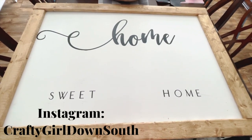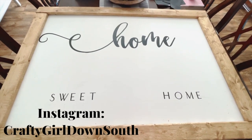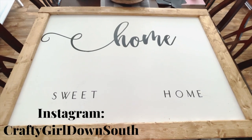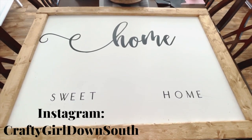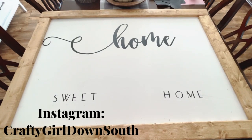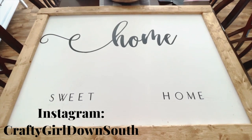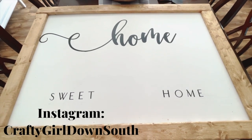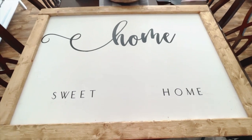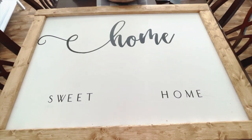Hey everyone, it's Sherelle from Crafty Girl Down South, and today I'm going to be sharing with you a quick DIY of a farmhouse sign that I made. This video is not going to be as lengthy and detailed as the previous farmhouse signs that I've made in the past, so if you would like to see the steps that I do share, I want you to stay tuned.